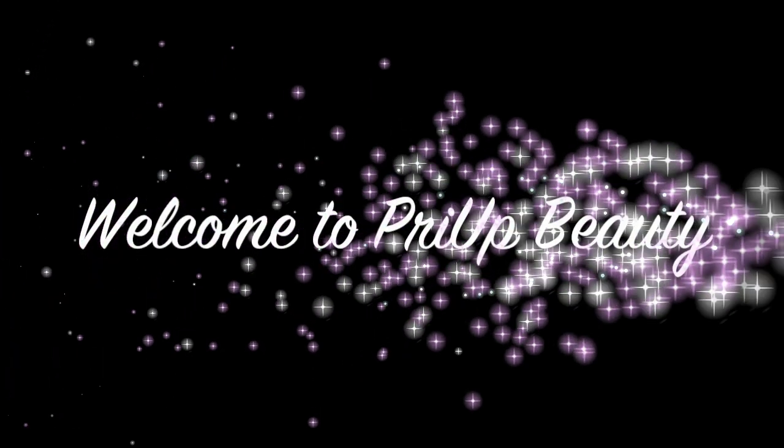Hey guys, I'm Pri and welcome to my channel. I'll be doing a gore Halloween tutorial.